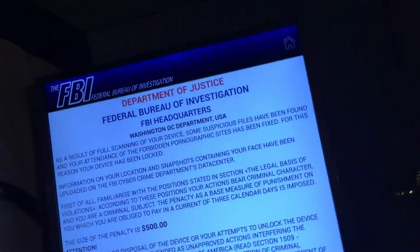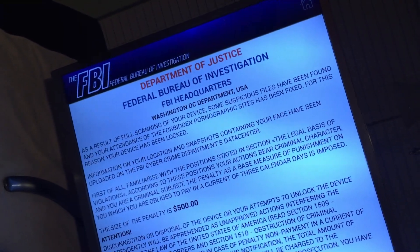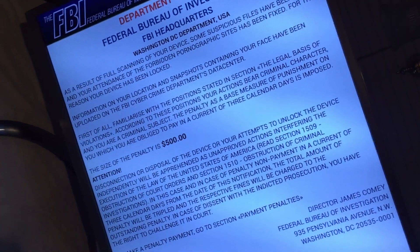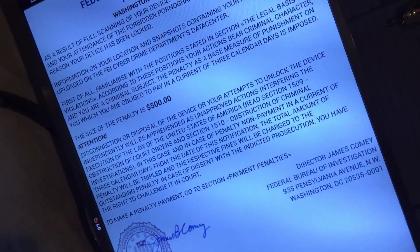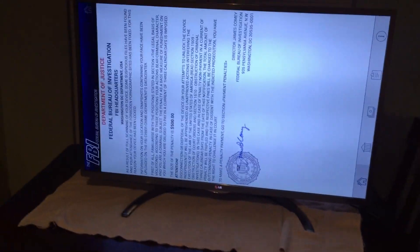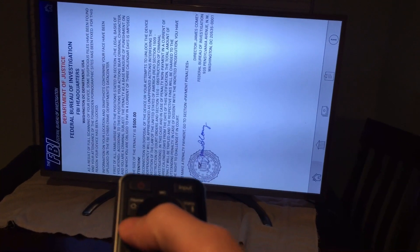And this is the common FBI — I don't know what you call this — but it's just trying to trick you into thinking that the FBI's got you. This is ransomware, I guess. I don't think they actually release your device. And they want $500. The TV is inoperable — no matter what I press, menu...